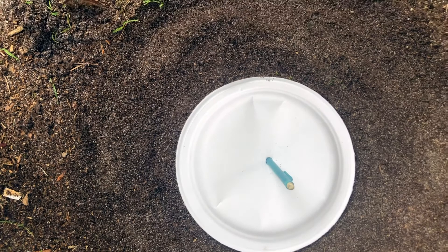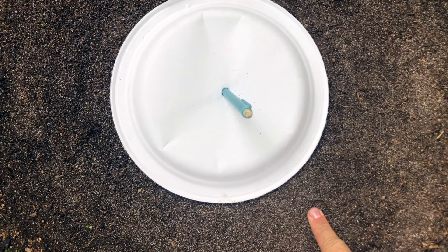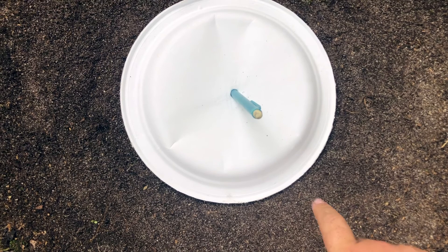This is going to be my 12 o'clock. So now what you can do is start labeling your rocks or seashells. I'm going to start off with 12 noon.